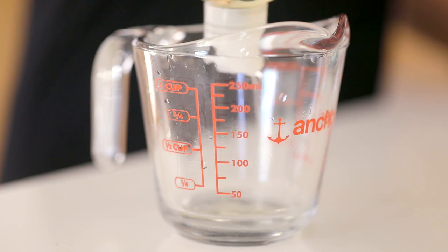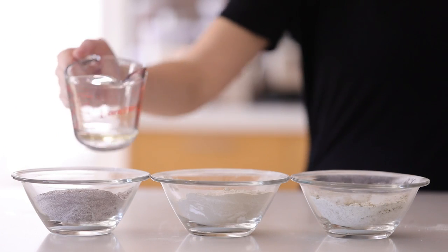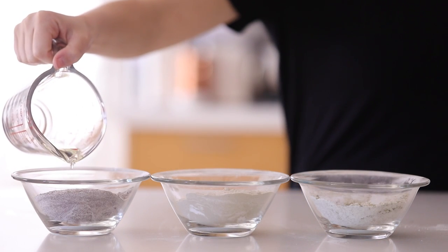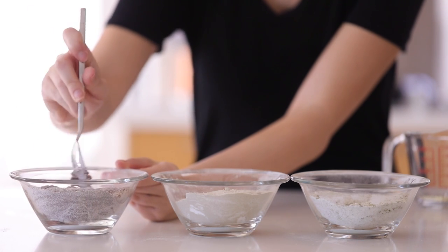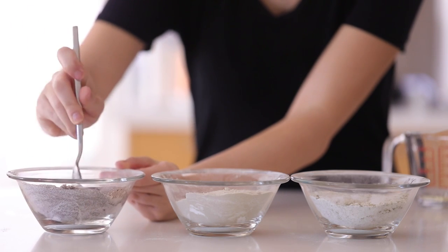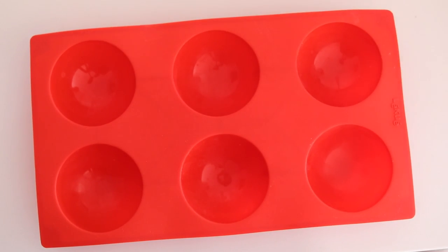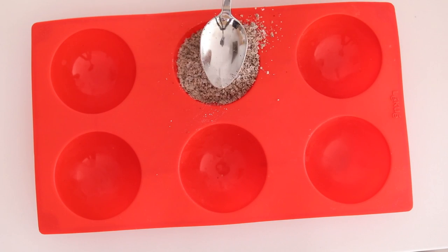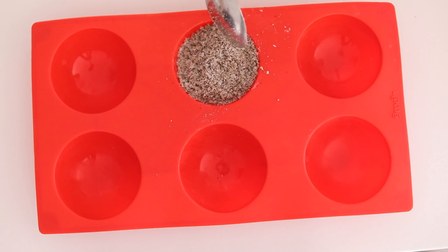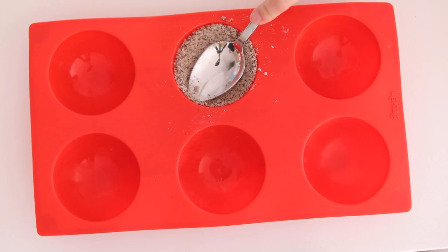For the wet mixture I have some almond oil — about three teaspoons of almond oil mixed with about one teaspoon of water. You're going to very slowly add it to the dry mixture until it kind of clumps together. You want to add it very slowly because you don't want it to start fizzing up — you want that to wait until it's time for the bath.